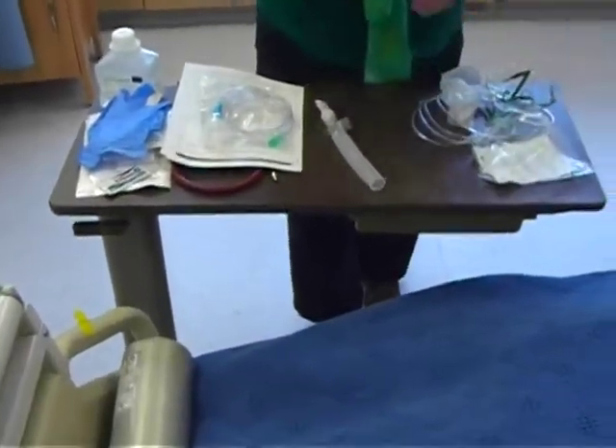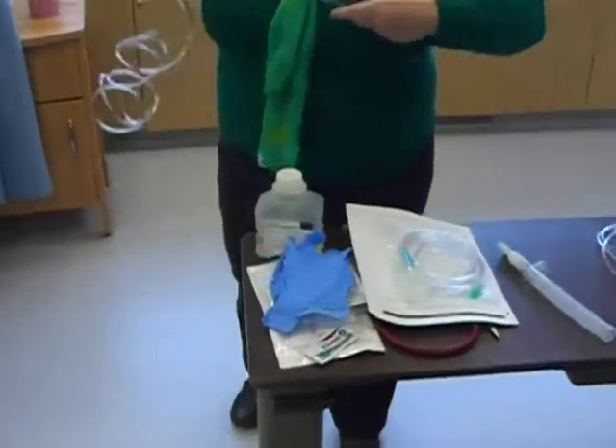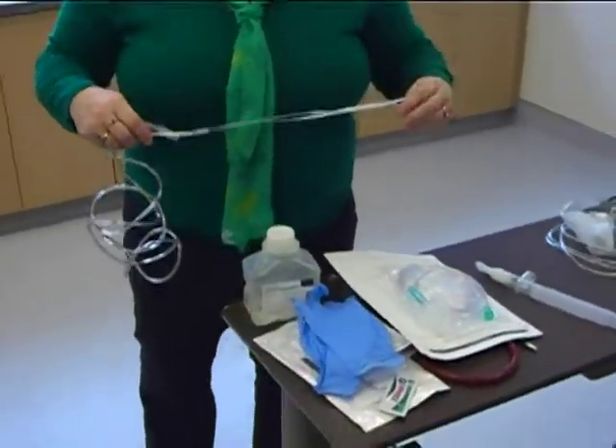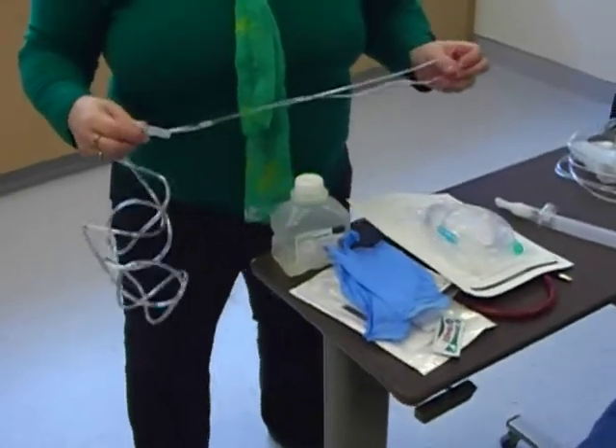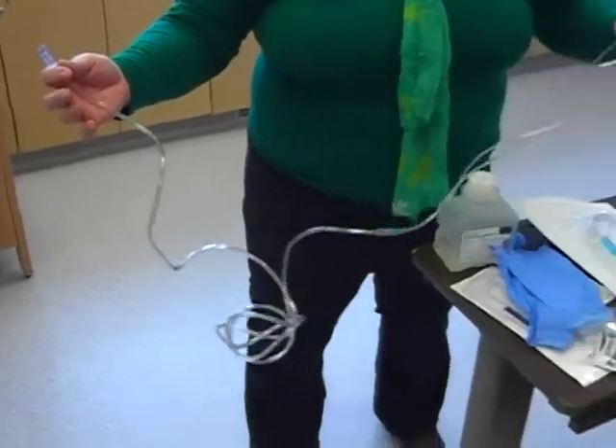Hello guys, I'm back again. This video, excuse me, it is a different week though. We're going to learn all about oxygen and how to connect a patient up to various types of oxygen.